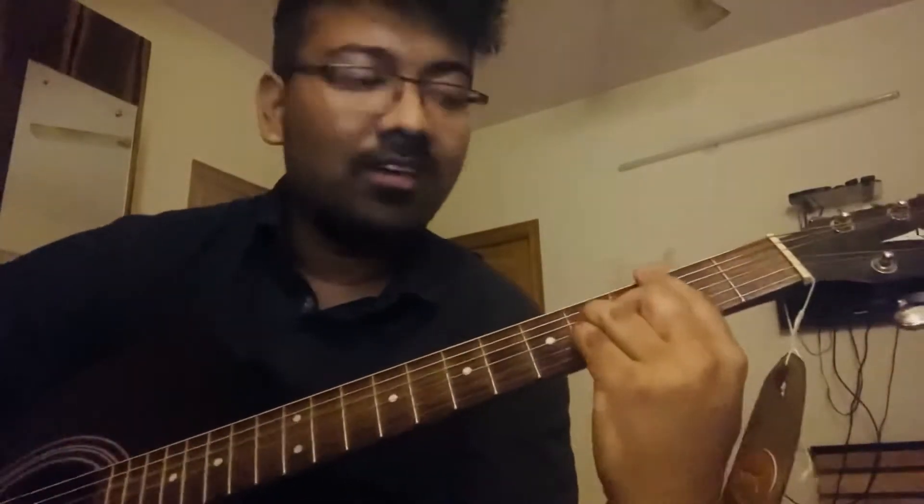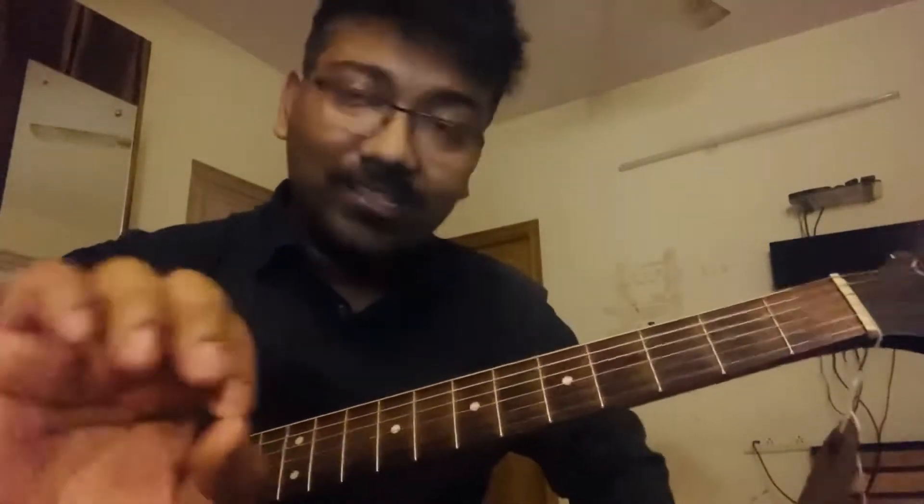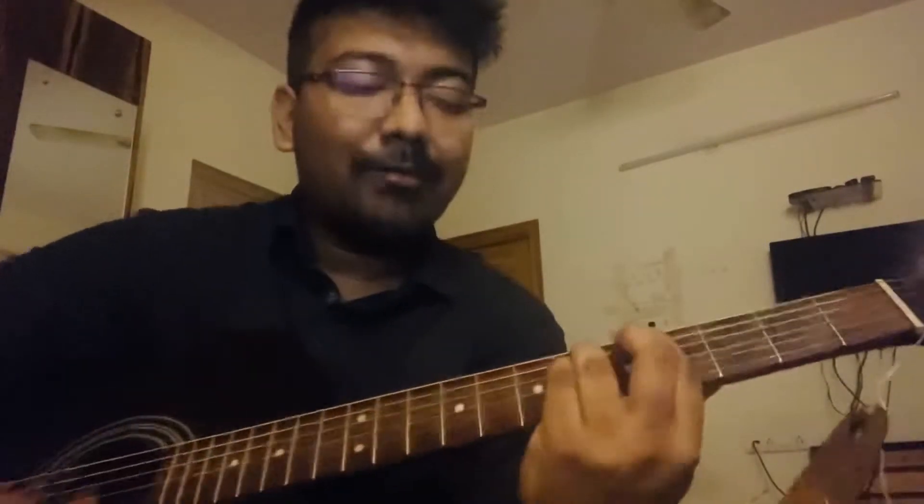Chords are quite simple. One is Cm, then it is A major, then it is B, then it is Fbm. Chords will also be shown in notation. You will also follow that. Now, let's start.